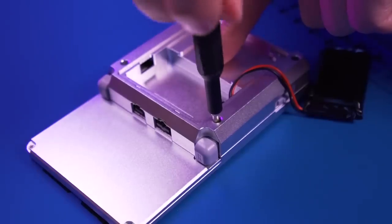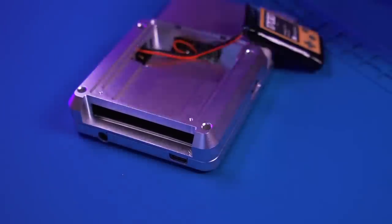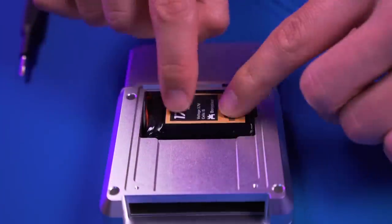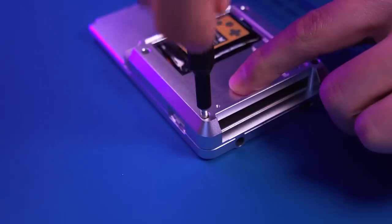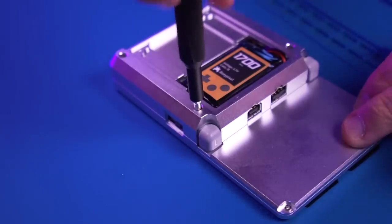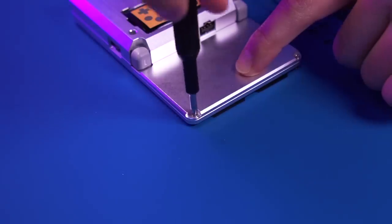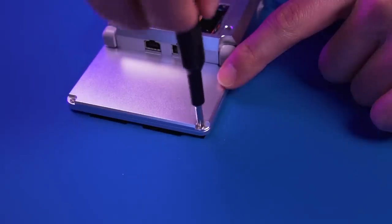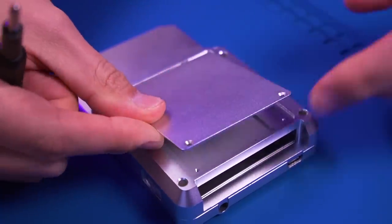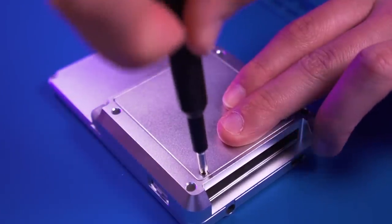Now we're going to install the battery. Pre-tin the positive and negative terminal leads, feed the battery wires through the rear shell as shown, and solder the black ground wire to the negative lead and the red wire to the positive lead. Drop in the power switch cover, then carefully install the rear shell, making sure not to damage the power switch. Once the rear shell is installed, begin fastening the screws, install the battery tucking the wires carefully, then finish screwing in the rear shell. Tighten the two LCD rear shell screws on top, drop in the battery cover, and secure it with the two remaining pan head screws.